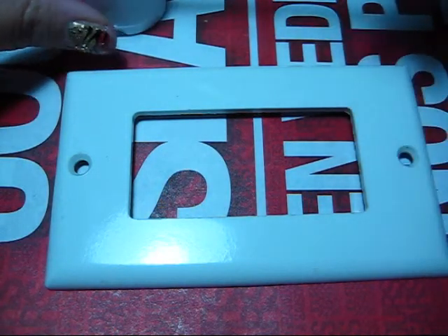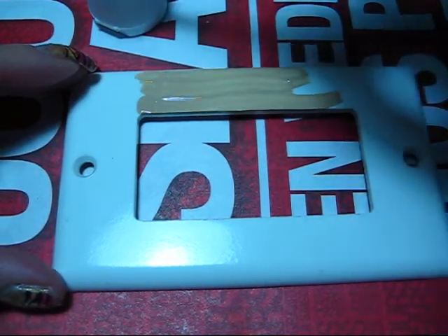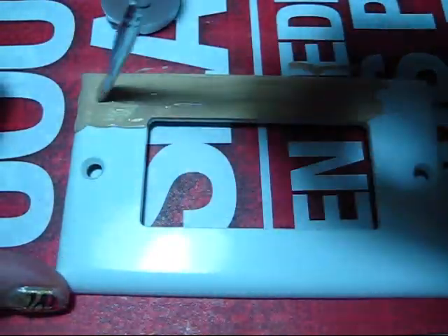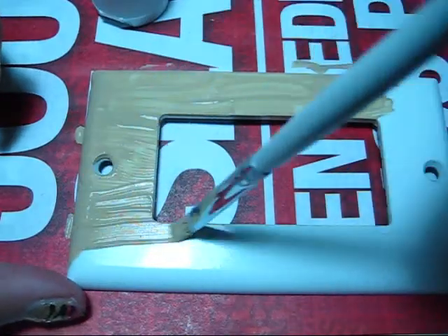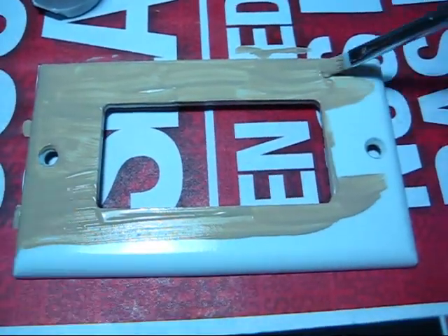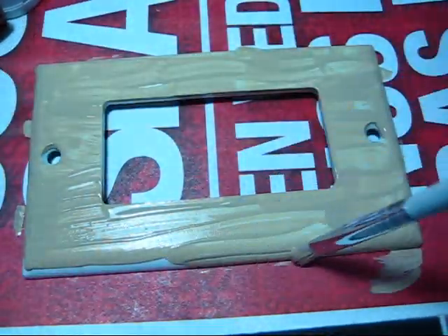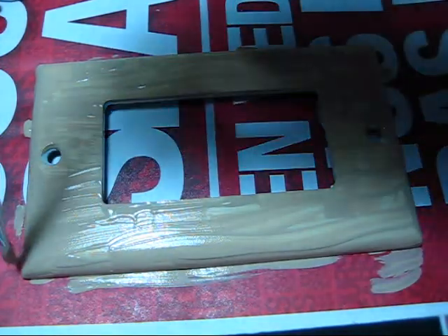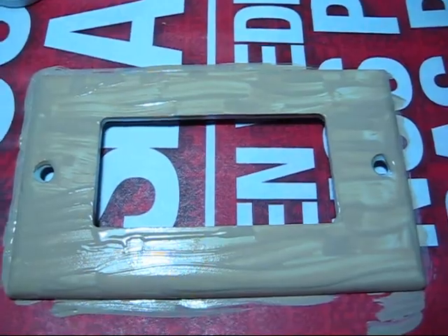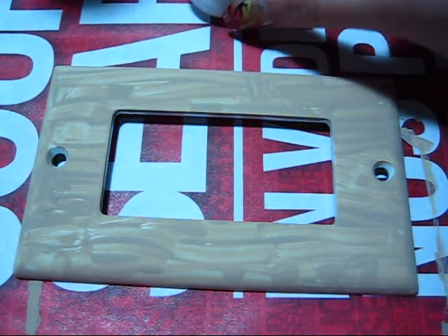Now we go on to the fun part and we're just going to paint all over our switch cover. Now 20 minutes have passed and the first coat is dry. We're gonna go and paint over for the second coat.